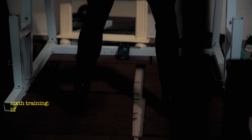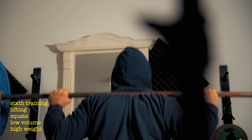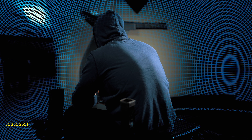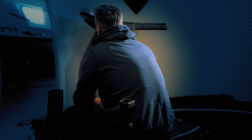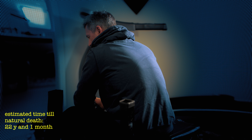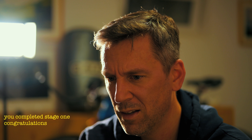Six training. Lifting. Six knots. No volume and weight. This is a raw level. Plus 1.5%. Cholesterol level: high normal. Estimated time to natural death: 22 years and 1 month. You completed stage 1. Congratulations. Stage 2 is next. Repeat stage 1.